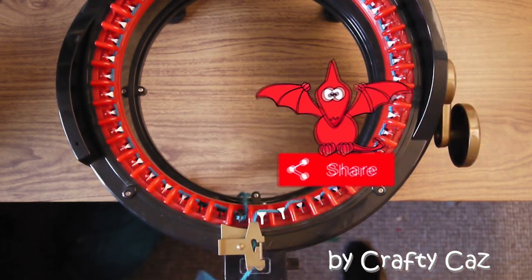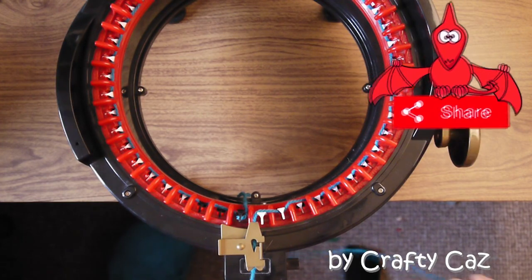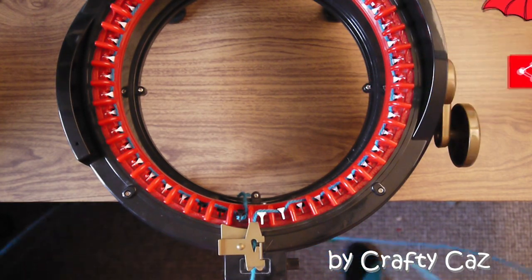Hi all and welcome to my channel. Kaz here, glad to have you with me. Has your Addi machine started dropping stitches? Because mine has.